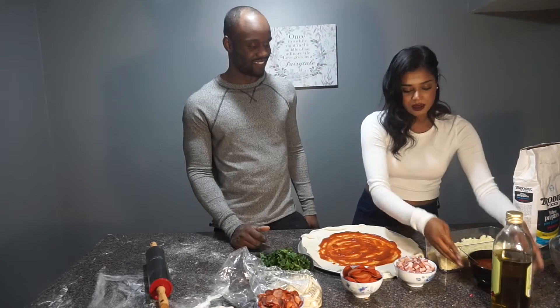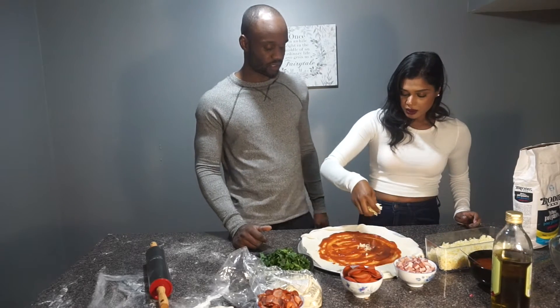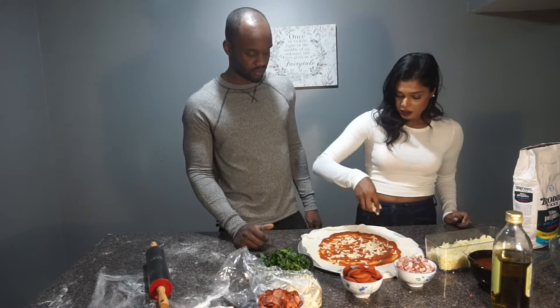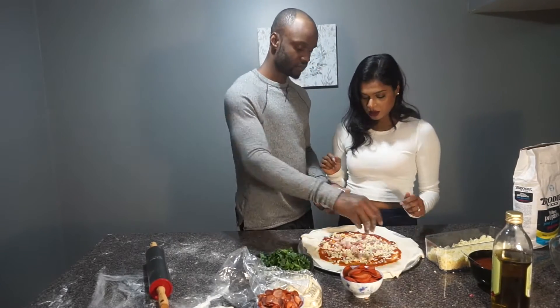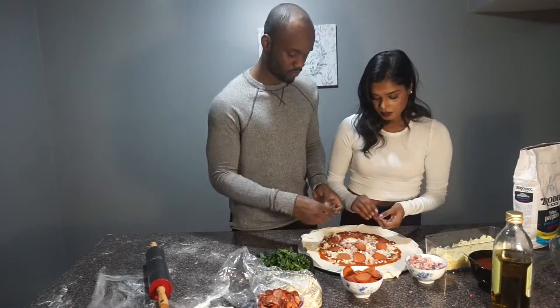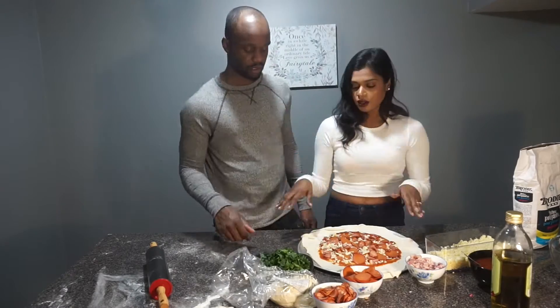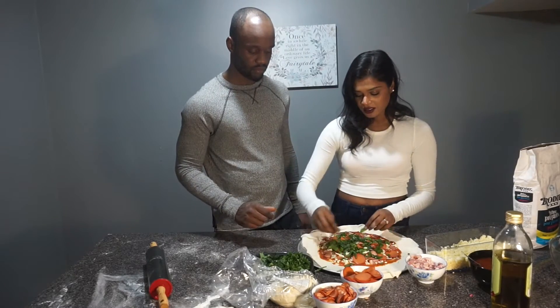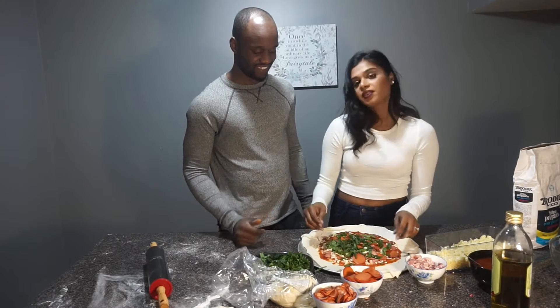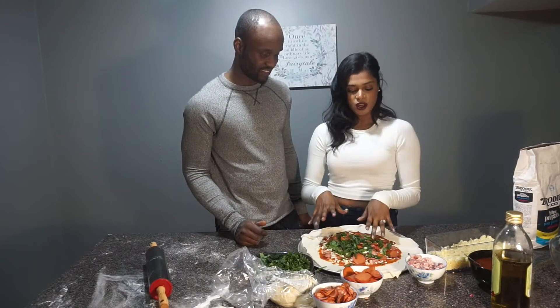After that, we're going to add some cheese to this — sprinkle some cheese. Okay, so we're going to make another layer. We're going to make another layer of dough to put on top of that.